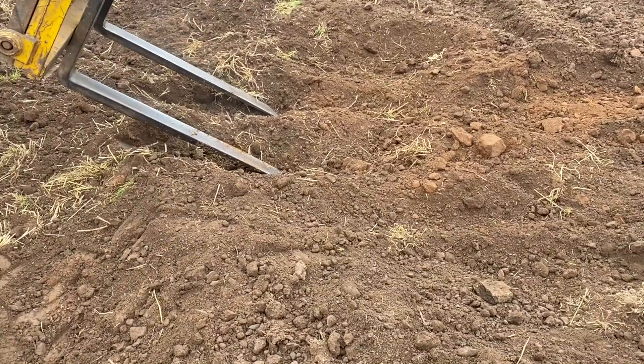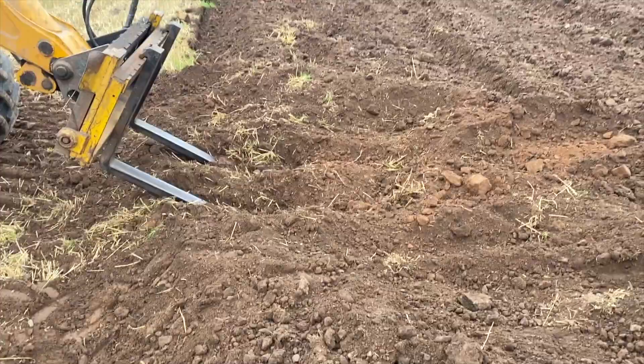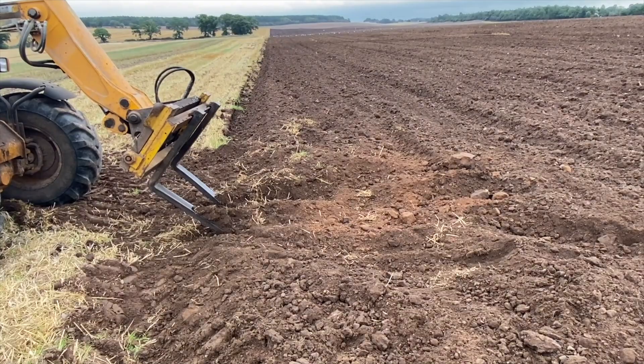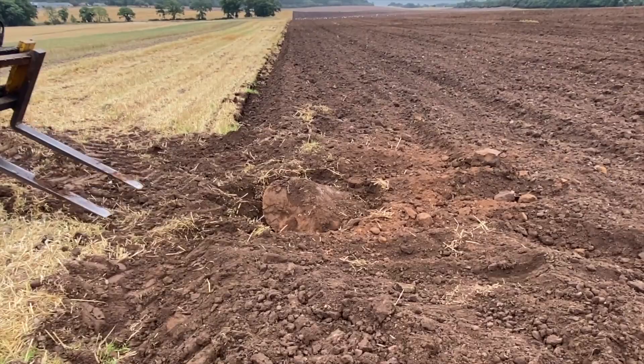It's a big stone. There it comes - you can see it wiggling. There you go. It's not huge, it was just well lodged in there. A wee bit of variation from the monotonous up, down, up, down.